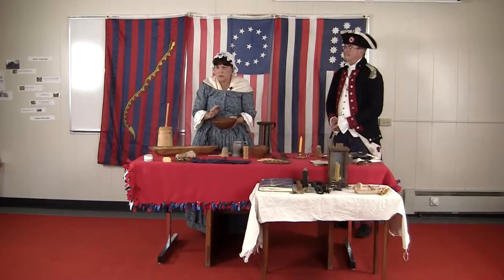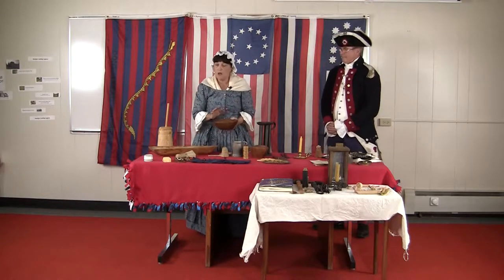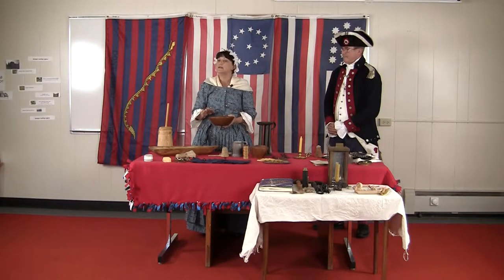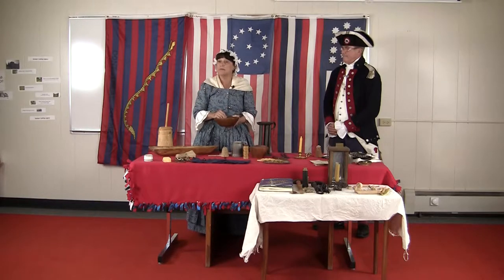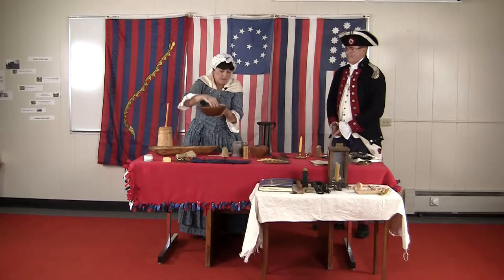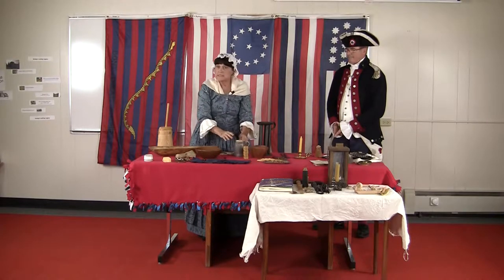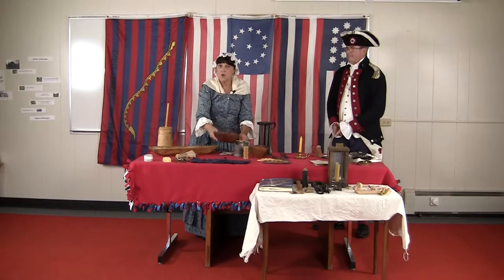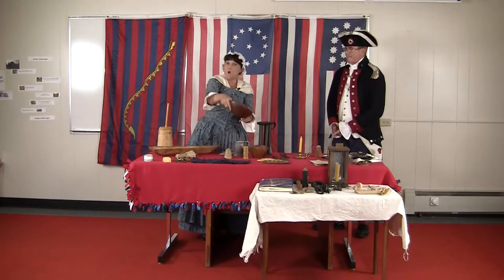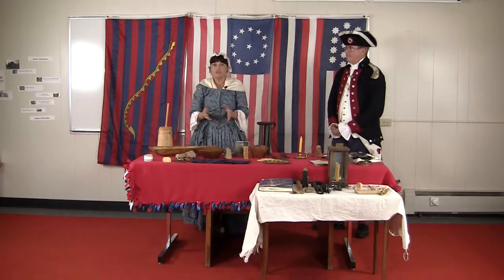When the Revolutionary War started, after the Boston Tea Party, all of the ladies determined that they would not drink tea — they would drink coffee. So coffee beans were brought in, they were ground, and then you would pour your grounds into a coffee pot and heat up the water and carefully pour it into your cups.